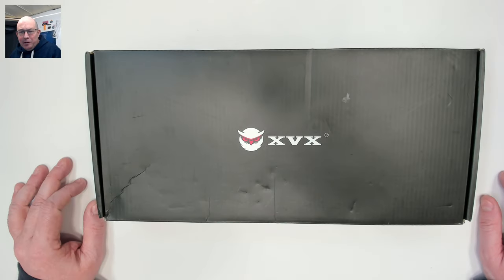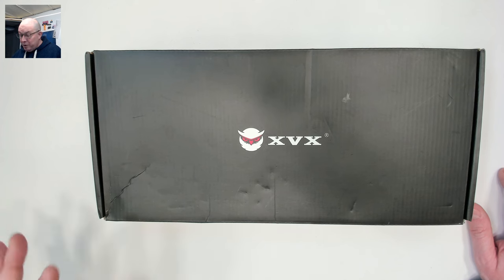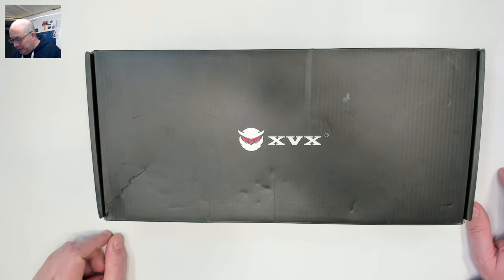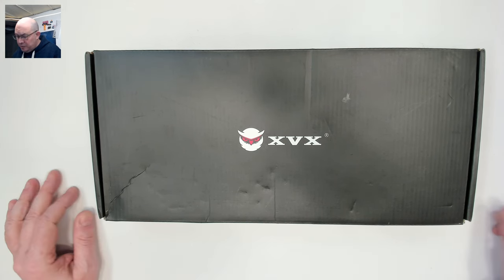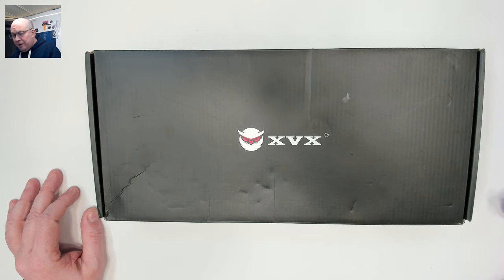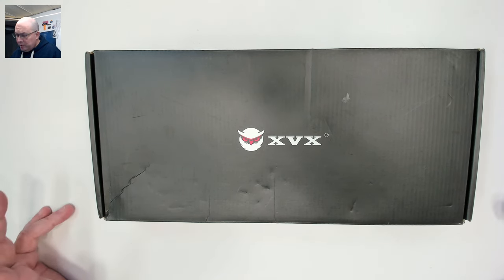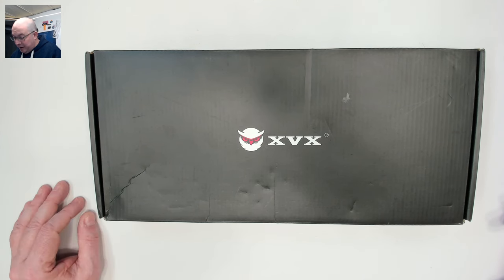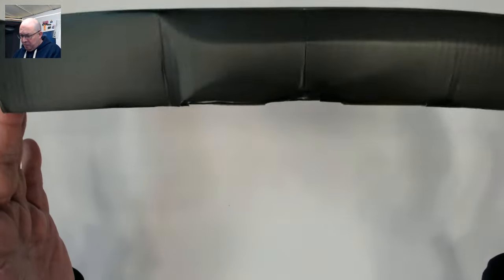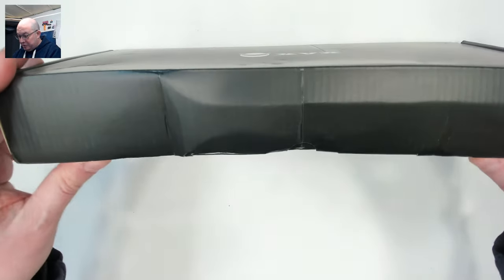Greetings fellow humans, Bad Mark here with another transmission from Mech Tech Keyboards. Today I bring you an interesting one that almost escaped my line of sight. I accidentally came across it and reached out to XVX Warmer. They said they hadn't offered me one yet, so they went ahead and sent it out. It did come from China — I already checked, it's fine, the box just took a bit of a hit.